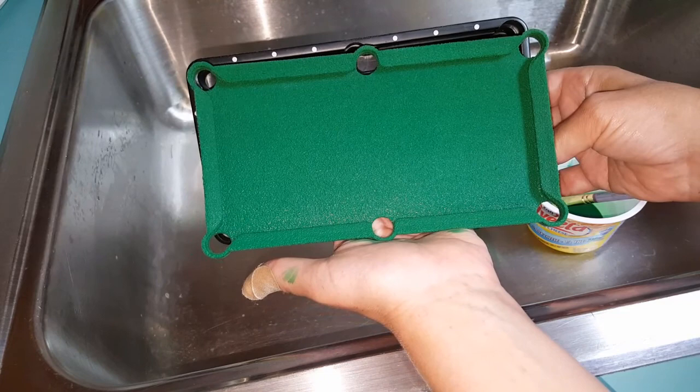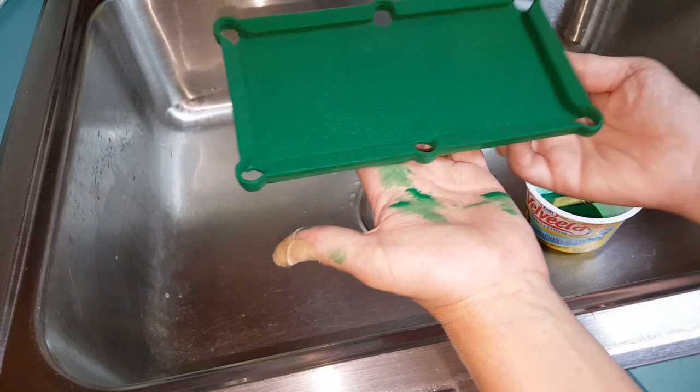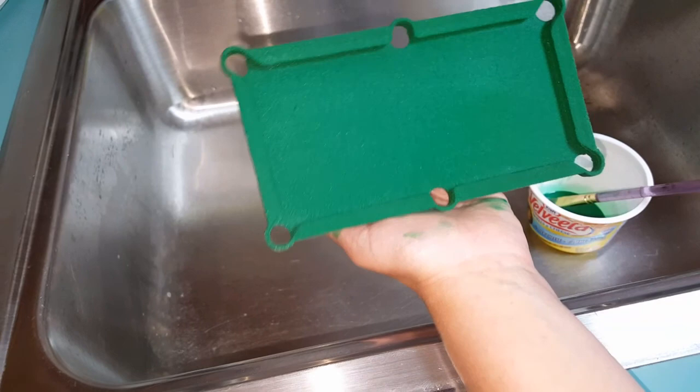Then it'll go in and it'll look like a pool table again. I'm not sure if you can really get an idea what it's going to look like, but I do believe they sell these around the holidays in the men's little party gift section. We've had this for years and we just wanted to refinish it and use it for the dollhouse. It actually meets the scale requirements, so it's great.